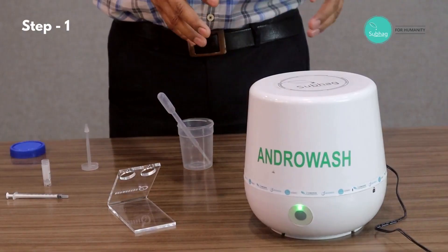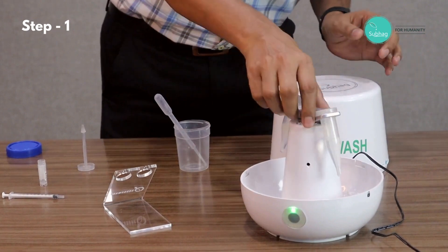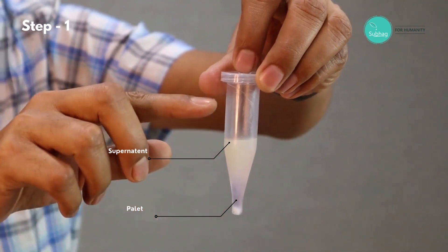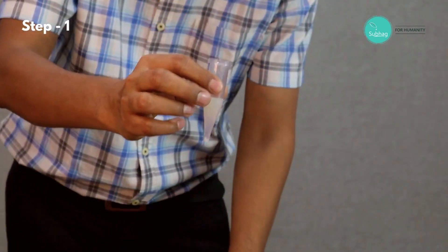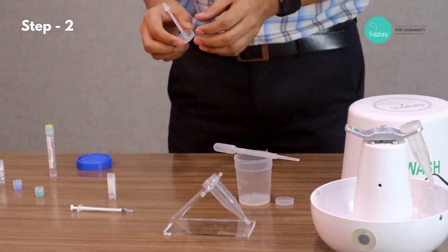Now we press start and the machine has started. It will automatically run for 10 minutes and after that it will stop. The 10 minutes is over and the machine has stopped. We open it and take the tube out. As you can see, the pellet is already visible at the bottom and the supernatant is over the top. To discard the supernatant, we remove the cap and simply tilt it so all the supernatant is gone.